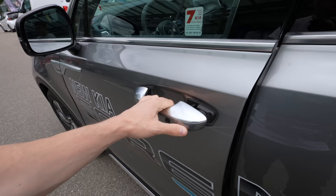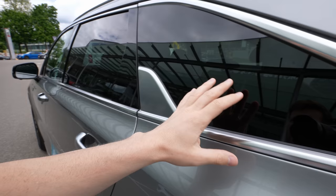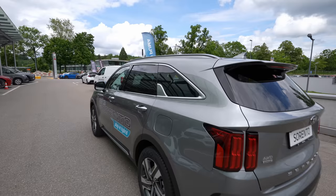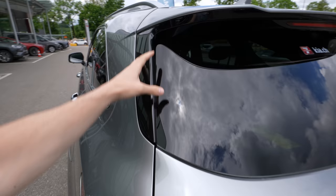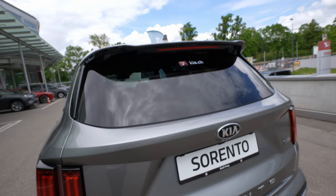The classic door handles are standard — nothing fancy — but the chrome around the window edges looks really nice combined with tinted windows and glossy plastic. The tinted windows in the back look great. Up top, the roof rails are silver, matching the car's color. There's a compact radio antenna and a nice roof spoiler design with glossy plastic details — very sporty. The rear brake light is LED up there too.